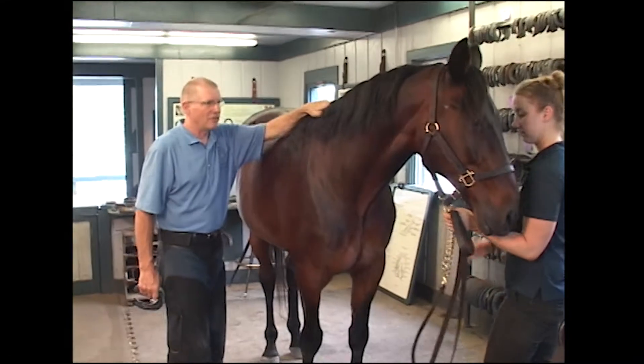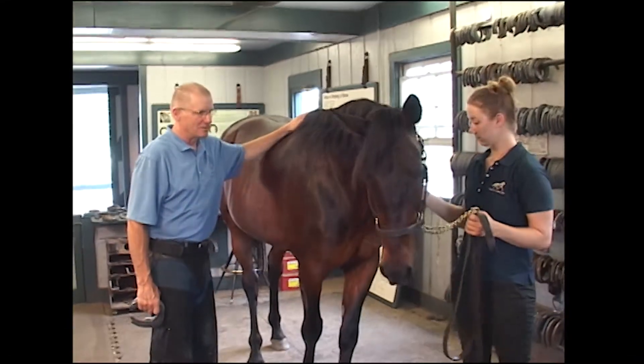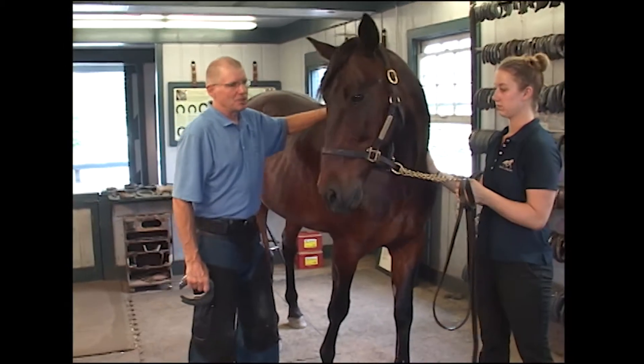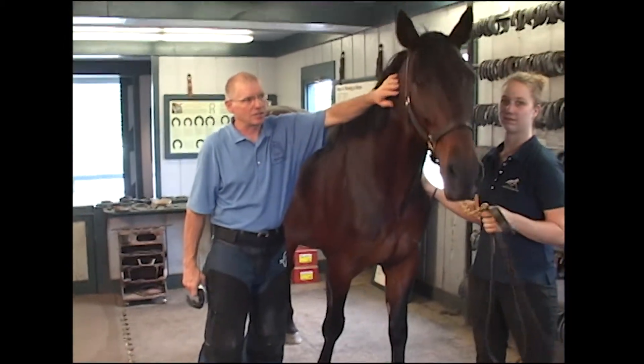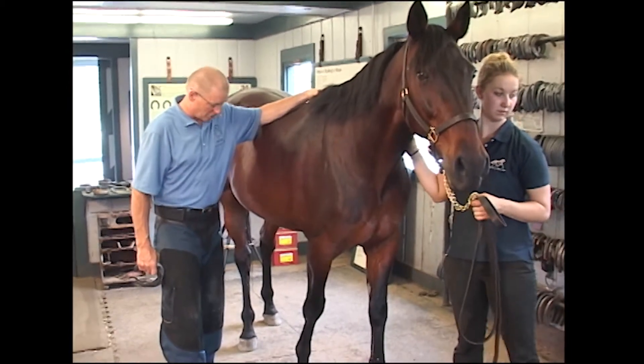We're looking at an above-average standardbred horse. He was a pacer, and standardbreds work on very hard ground. The tracks are very hard. They're unbelievable animals — so strong and so tough.